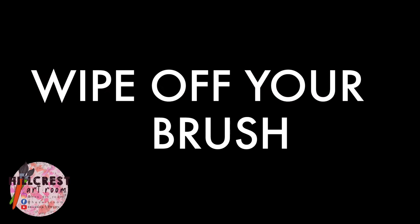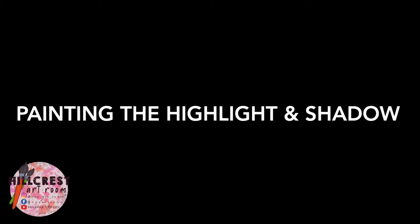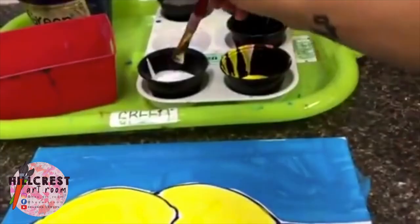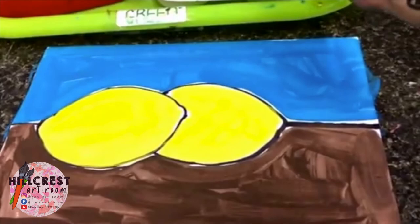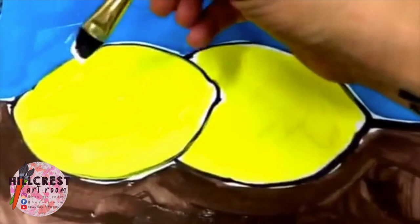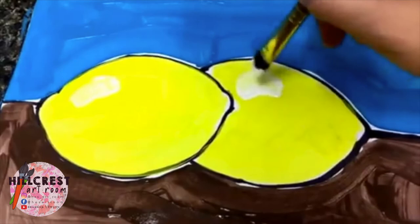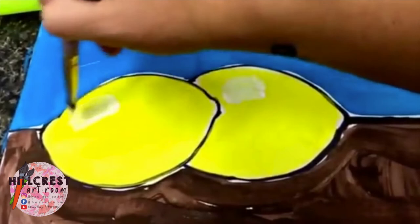Depending on how wet your table — meaning the brown part of your paper — is, will depend on if we move on. If we have time, we're going to be adding the highlights and the shadow to our lemon still life. The highlight is what we'll use the white for — this is the light shining on our lemon. When we go to our lemon, we're going to be adding a little white highlight, a little curve to the left of both your lemons. Not a whole section — we're not painting the whole lemon, just a little curved spot of white.